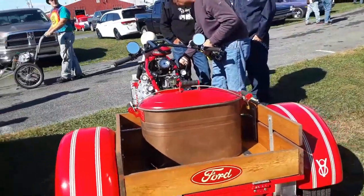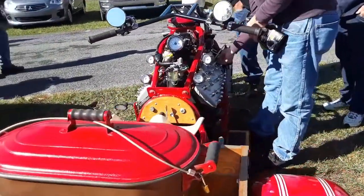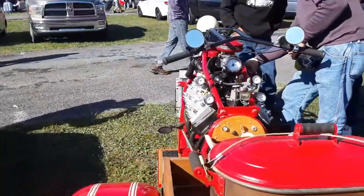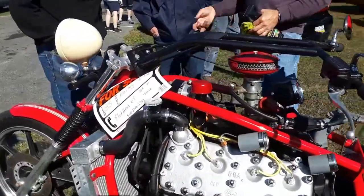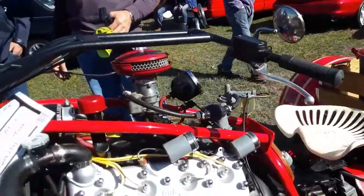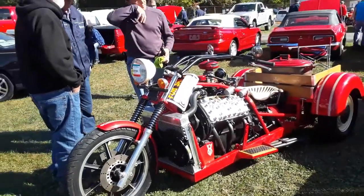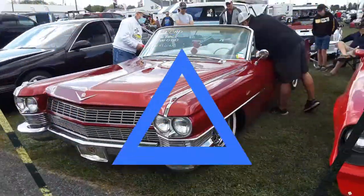That's a '52 Mark — that is something else, that is too cool. That is something. Can you imagine having that between your legs? Wow. Only at Carlisle, folks.